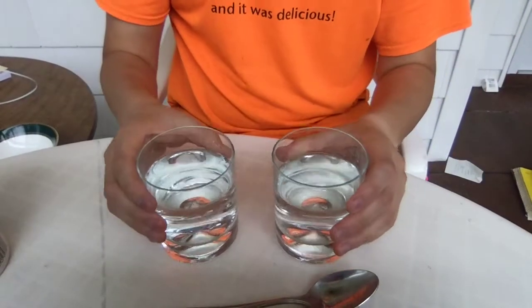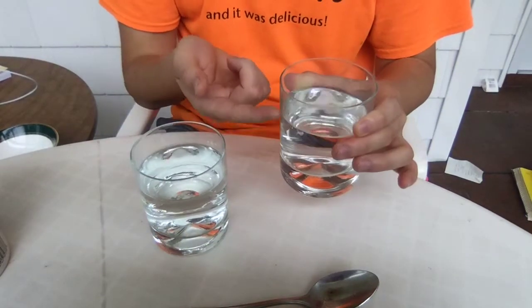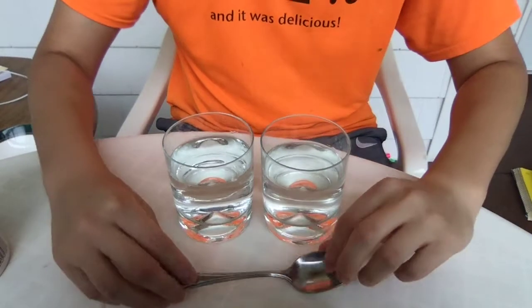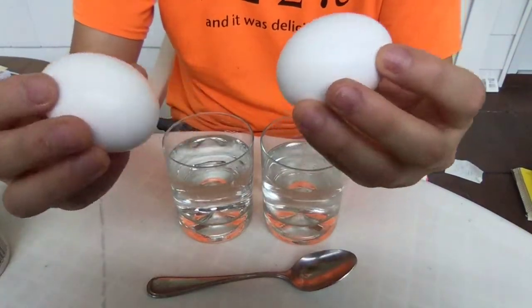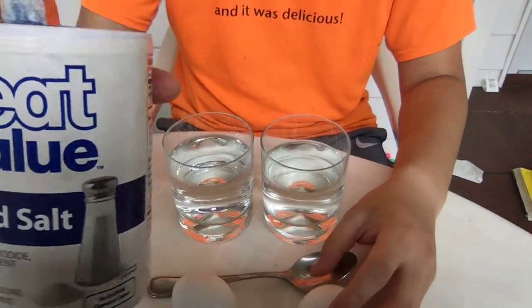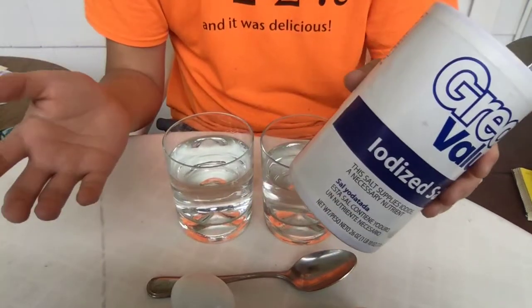First, you'll need a few common household items: two glasses of water, preferably clear, and make sure you leave some space at the top; one tablespoon; two eggs — uncracked, unprocessed, unboiled, regular eggs; and then some table salt. You can have any salt — it doesn't matter if it's iodized, any salt should work.